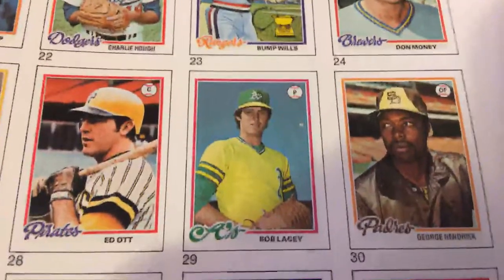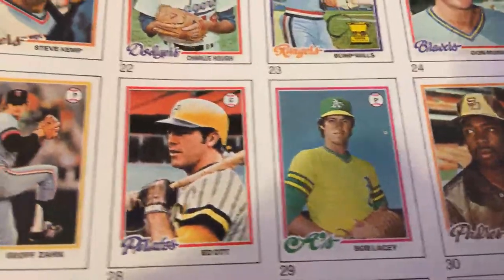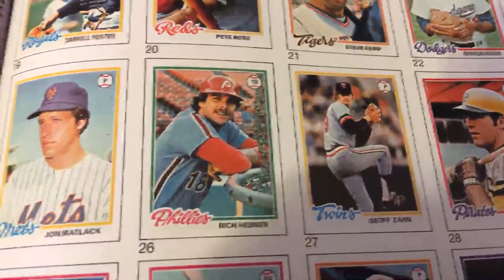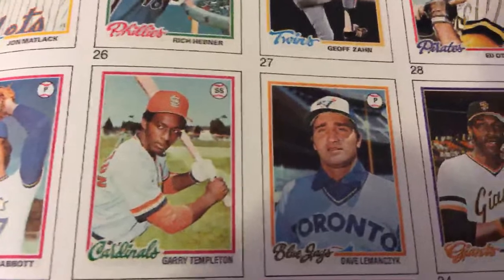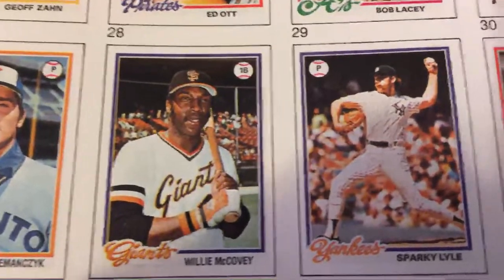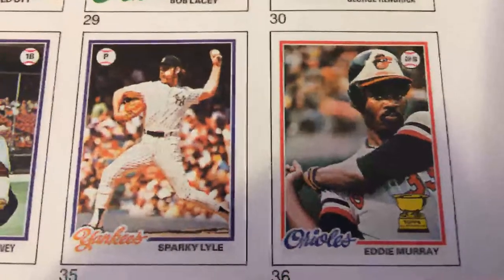Bump Wills Gold Cup card with the Rangers. George Hendrick with the San Diego Padres — shout out to Kevin's Card Collecting and More. We won't see any Arizona Diamondbacks in this set; they weren't around back then. Gary Templeton with the Cardinals. Willie McCovey with the Giants. Sparky Lyle with the Yankees. Eddie Murray Gold Cup card with the Orioles.